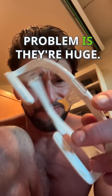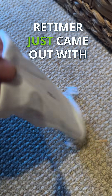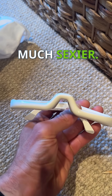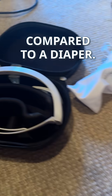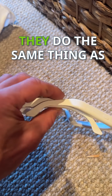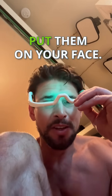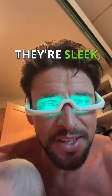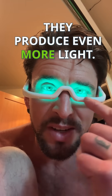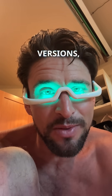Problem is, they're huge. But Re-Timer just came out with something much smaller and much sexier — it's like a thong or a g-string compared to a diaper. These are incredible. They're sleek, they do the same thing as the original Re-Timers, but check this out: you put them on your face, they're sleek and portable, and they produce even more light that hits the eyes even better than the original Re-Timer versions.